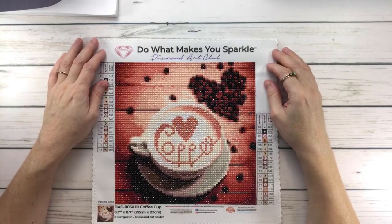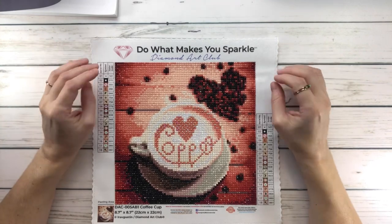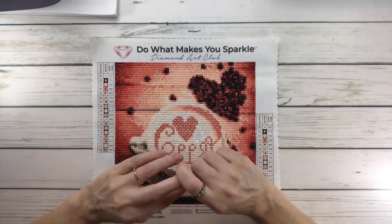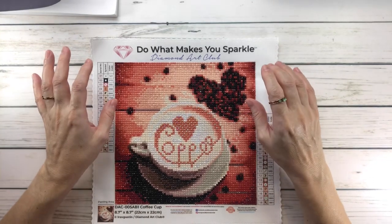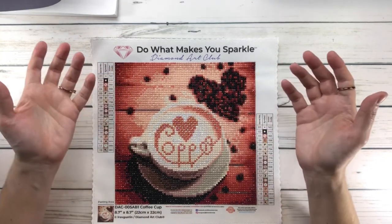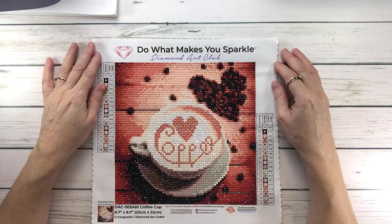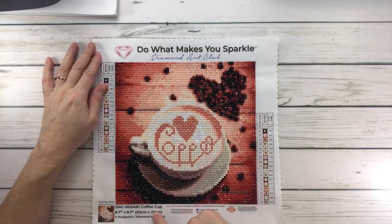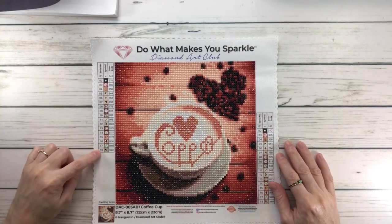Hi everyone, welcome back to my channel, and if you're new, welcome! Today we're going to do another post review, and this one's going to be on a small painting. Some people call them snack sizes because they're so small. This one was called 'Coffee Cup' by Irif Gustin from Diamond Art Club, and it's got 18 colors.